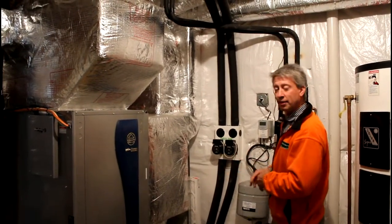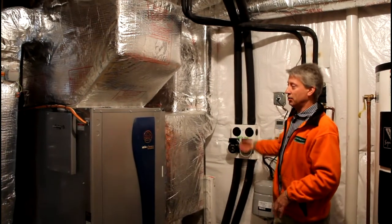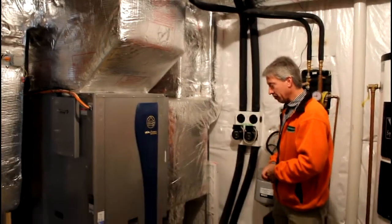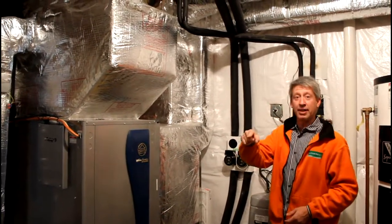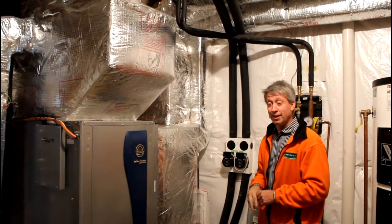In the summer, in the cooling mode, it actually takes heat out of the house through a normal heat pump heat exchanger inside the unit, and then takes that heat and heats up this coolant and rejects it into the ground. So it's basically an identical operating system.